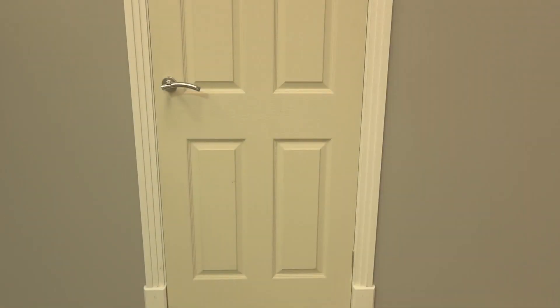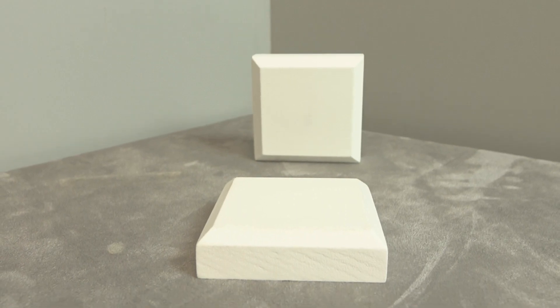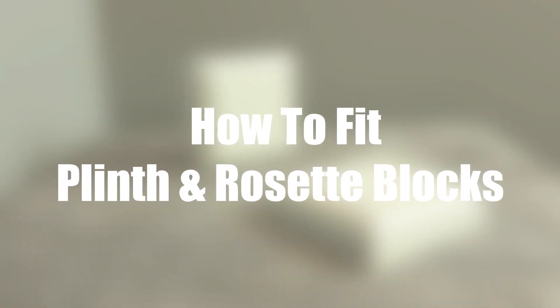Hello and welcome back to Skirting World. When it comes to making doors look good, the architrave is the main feature to help them stand out. However, if you want something a bit extraordinary, why not try fitting some plinth and rosette blocks? In today's video, we'll be showing you just that — how to fit plinth and rosette blocks.